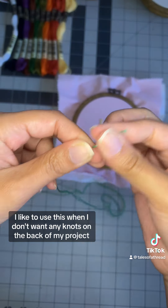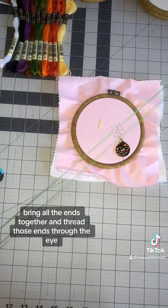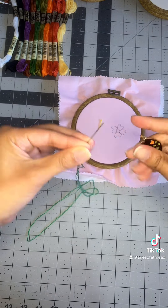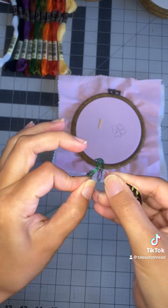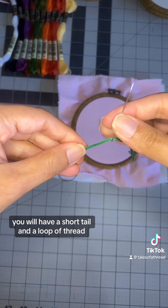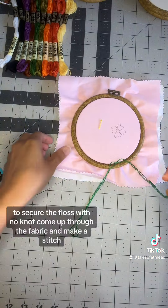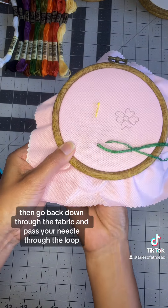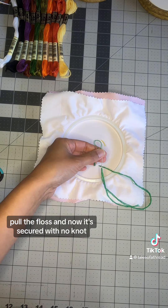For this third way, I like to use this when I don't want any knots on the back of my projects. Start with three strands of floss, bring all the ends together, and thread those ends through the eye. You will have a short tail and a loop of thread. To secure the floss with no knot, come up through the fabric and make a stitch, then go back down through the fabric and pass your needle through the loop. Pull the floss, and now it's secured with no knot.